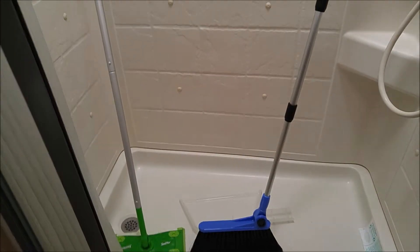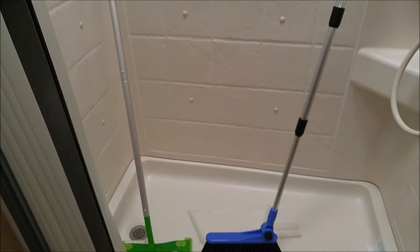The shower is also where we normally store all the cleaning supplies while you're driving, so they're not moving around, and if there are any problems, everything will be contained inside the shower tub.